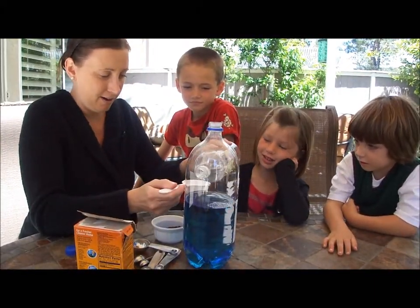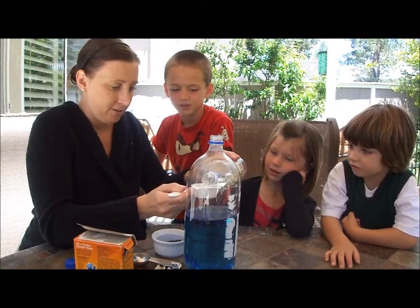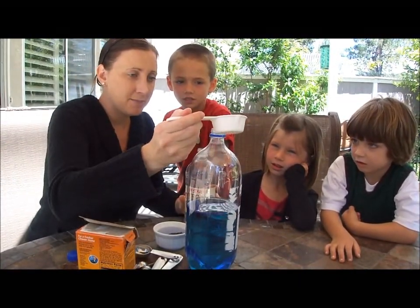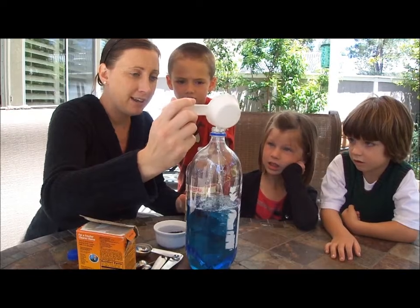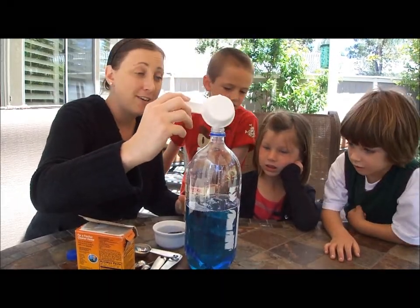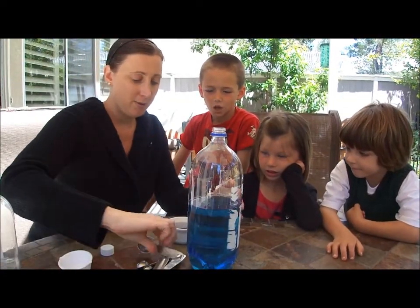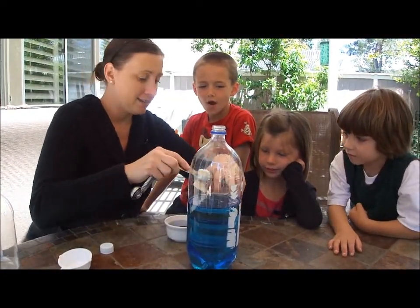So then what we're going to do is add a quarter cup of vinegar in the bottle. You thought it was water? It does look like water, huh? It just has some chemicals in it. We haven't used vinegar since Easter time. We're going to carefully pour it in. And again, I need to invest in a funnel — we need to get a funnel.